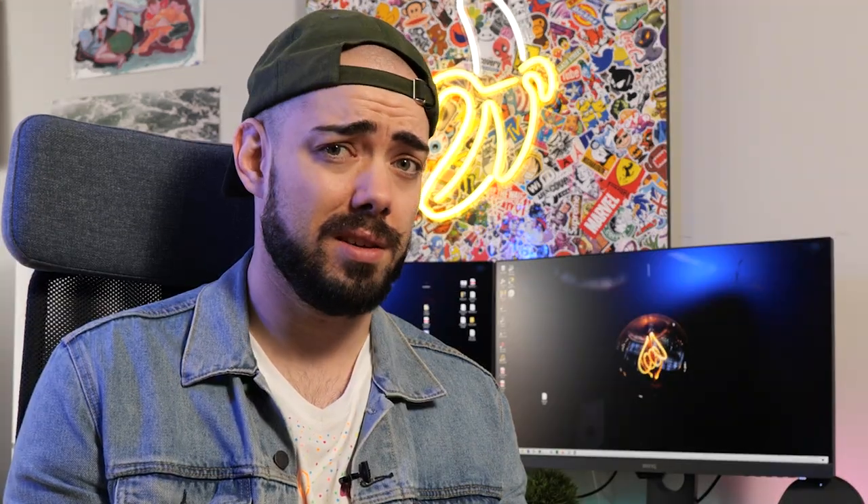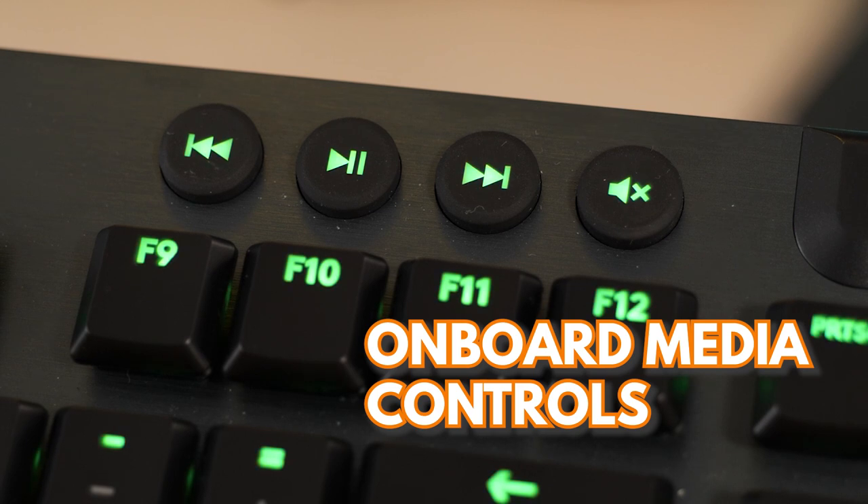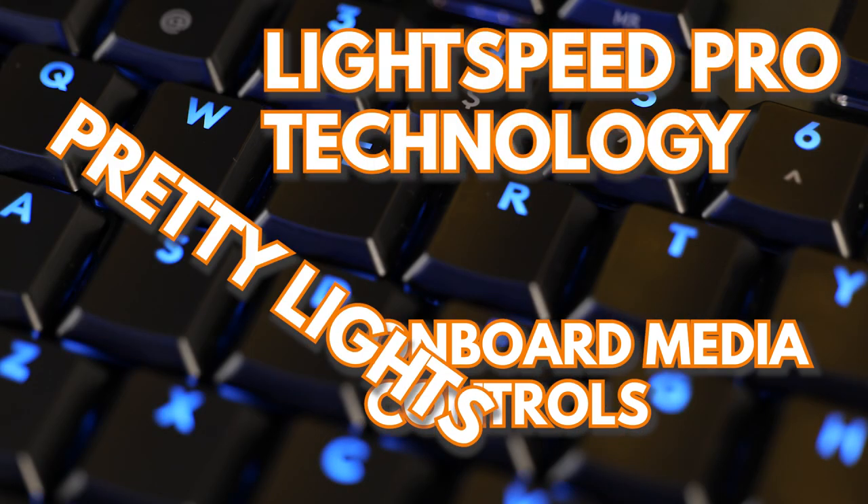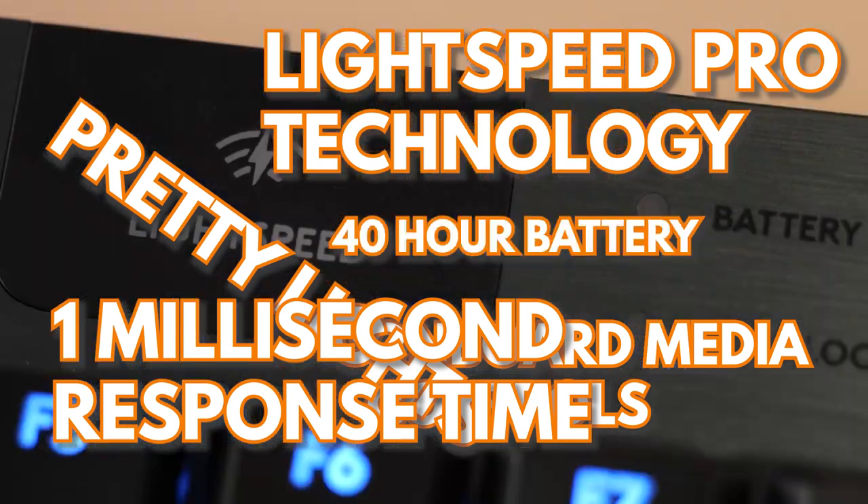Let's review the Logitech G915 TKL wireless keyboard. So why would you want to buy this thing? You've got onboard media controls, Lightspeed Pro technology, LightSync RGB, a 1ms response time, and a 40-hour battery life. Nice.